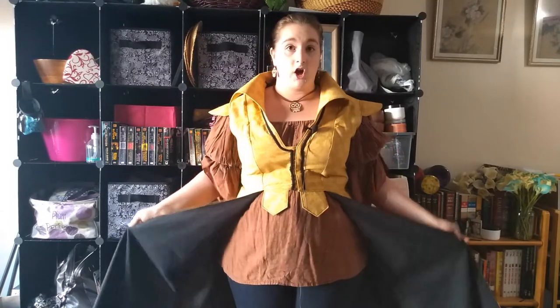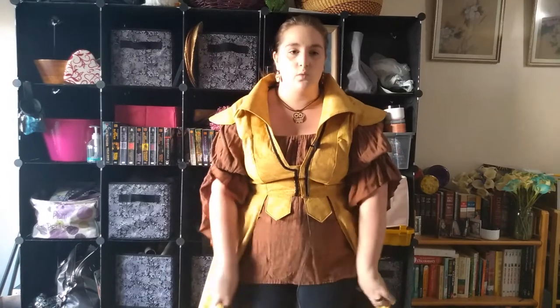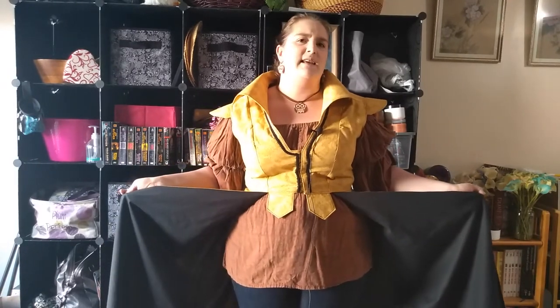It is a very long coat. Even though I hemmed it a little bit more, you're definitely probably going to want Scotch guard on the bottom of it — it is incredibly long. Scotch guard is great for just protecting things in general, especially if it's on the floor. I'm short, so if you're taller than me, you're probably fine.